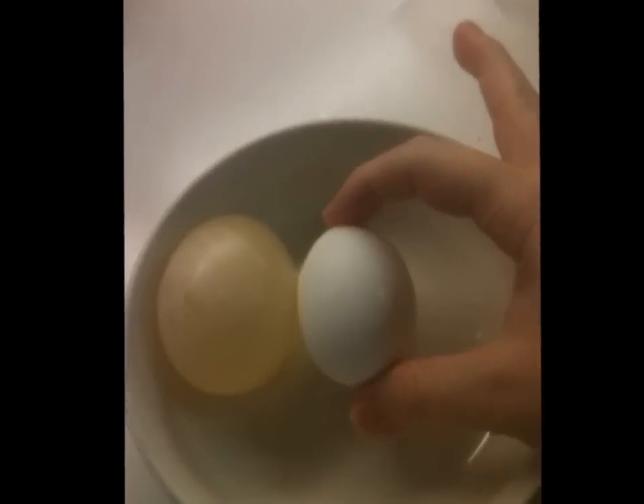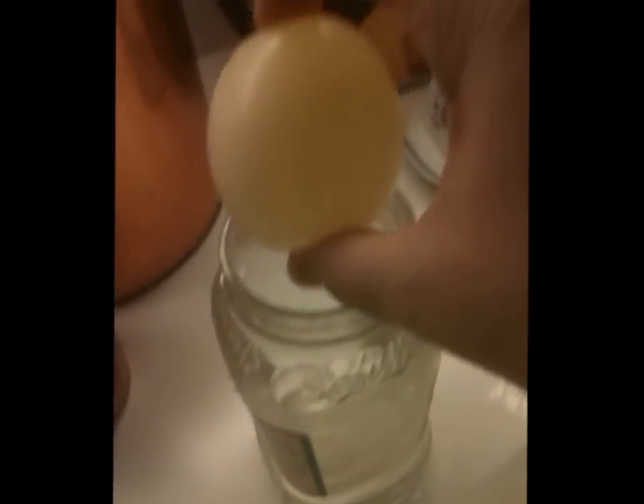This is the size the egg was originally, and then we submerged it in a jar. We just used a regular old sponsor jar, filled that up, and had it in there. And you can see it just barely made it out.